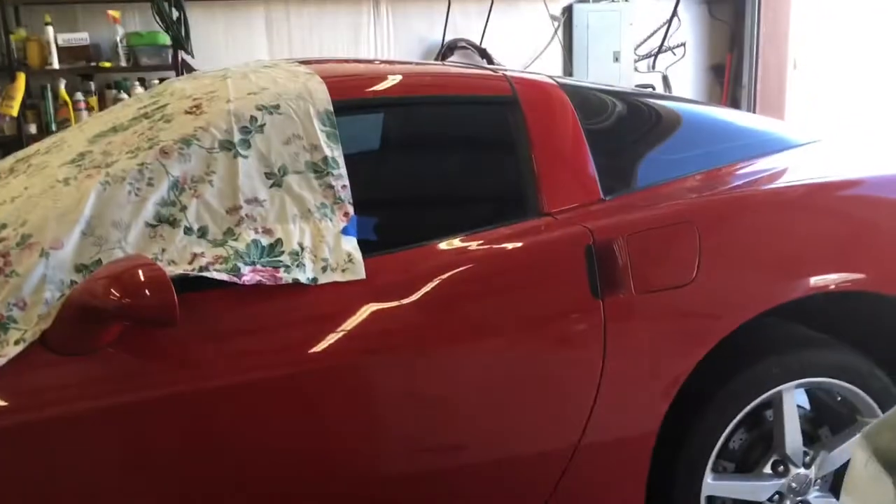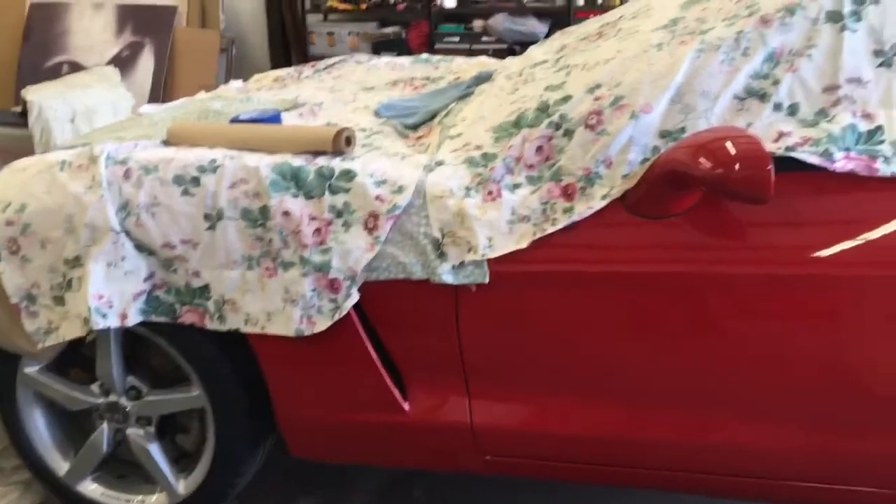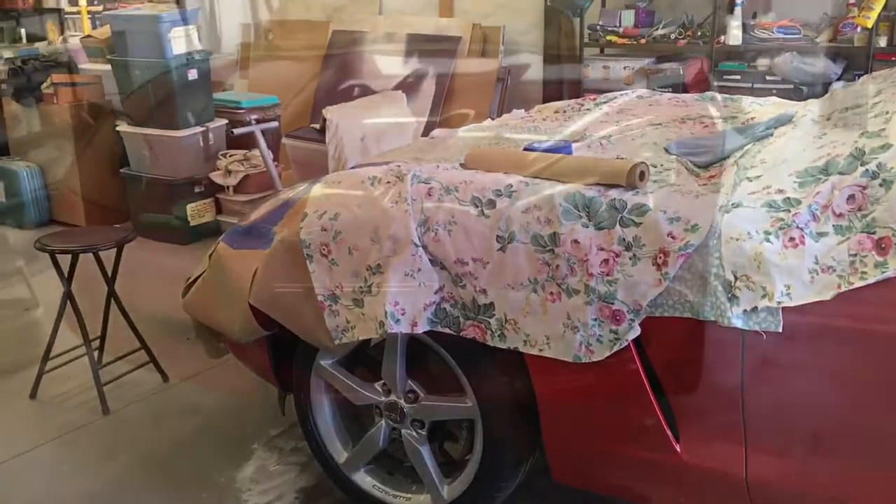Then I can start doing the rest of the car — buff it, wax it, detail it, get all the molding. I do that once a year because it's going with me to Colorado and it's going to be outside for six months.